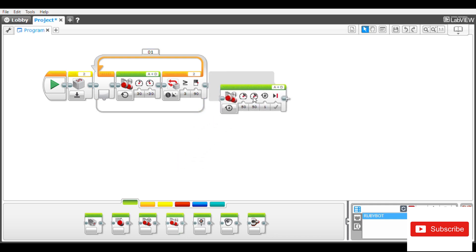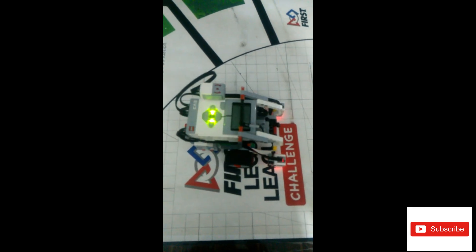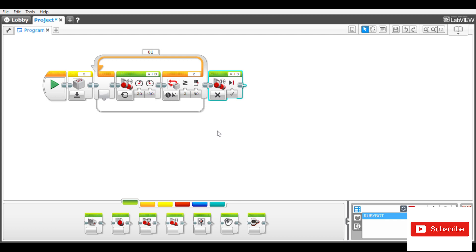The last thing you are going to do is put a stop block at the end of the code. This is very important because many people's gyro turns are inaccurate because they refuse to put the stop block, which is critical. Now I'm going to upload this to the robot and see how it makes the 90-degree turn to the right — and that was a perfect 90-degree turn.